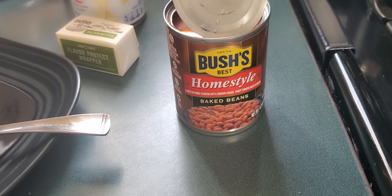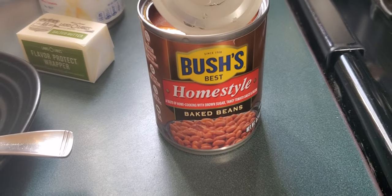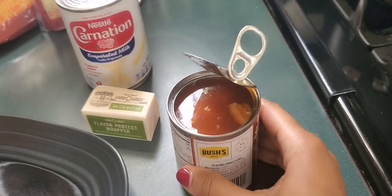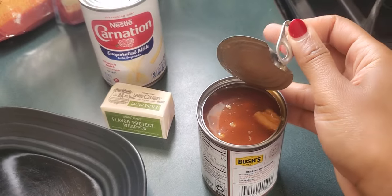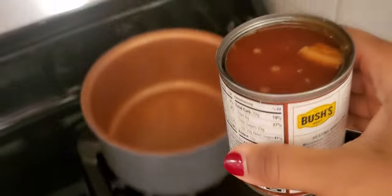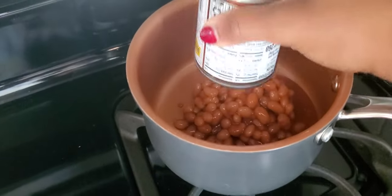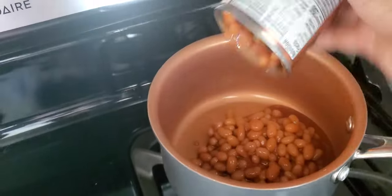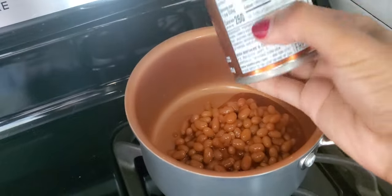I'm going to start to heat up the beans. These beans are delicious — they're really sweet and have bacon inside, as you can see. It doesn't take long to cook, probably less than 10 minutes.